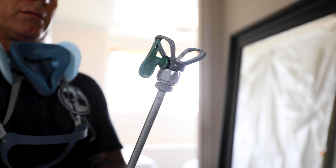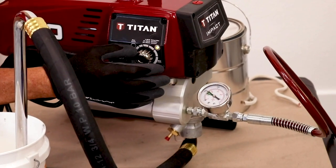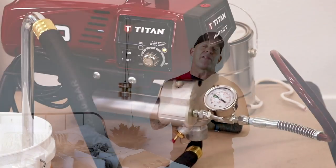When it comes to the tip you choose, Titan HEA tips are the best tips you can spray ceilings with. One of the most common frustrations is seeing lap marks on ceilings, and lap marks are caused by hard edges, tailing, or fingering. Titan HEA tips give a really nice feathered edge and run at very low pressures — 800 to 1,000 PSI at the gun. You can get a Titan HEA gauge to put on the gun to tell you the exact pressure, which is very critical when using those tips to get that nice feathered edge.